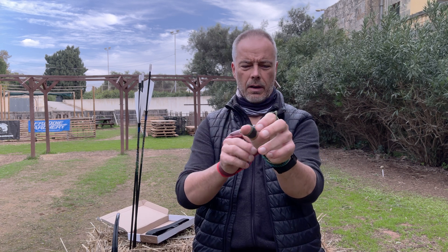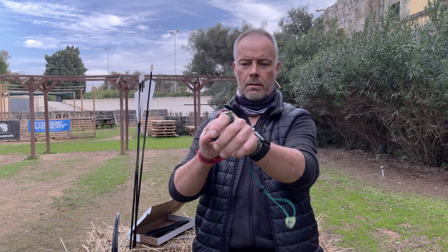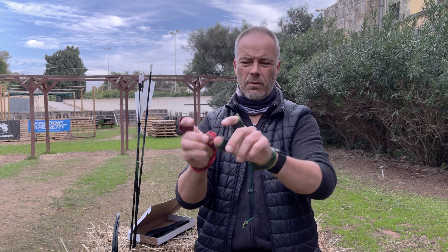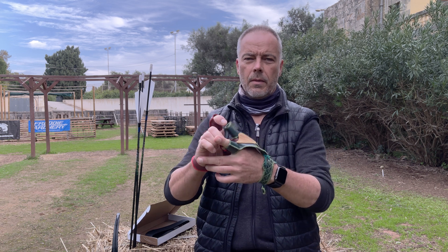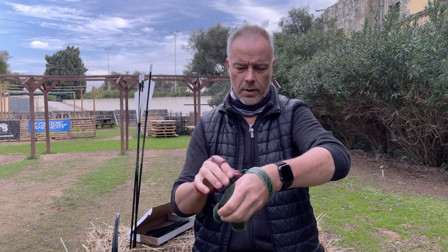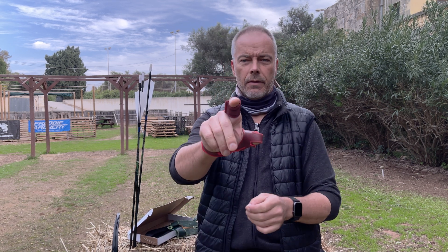Once you have it on, you forget that you have it — it doesn't interfere with anything. And once you're done, you open it, remove your thumb and index finger — look, it's easy. It's not confusing anymore like in the beginning when I didn't know how to put it on. This one is really self-explanatory and it's really pretty. We have this one and this one, and there's something new coming — we'll see when it's here.